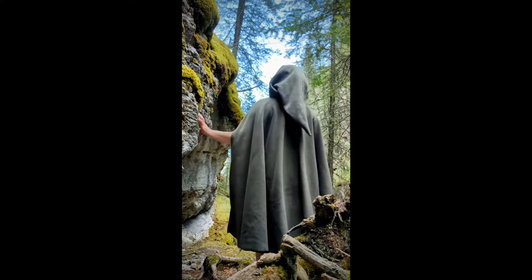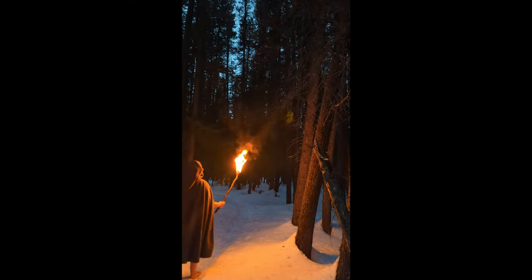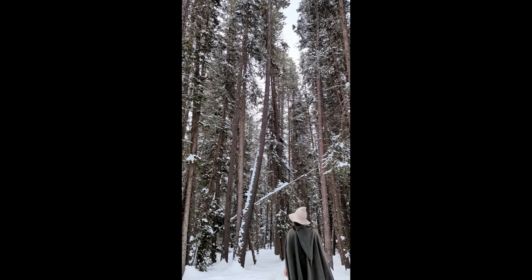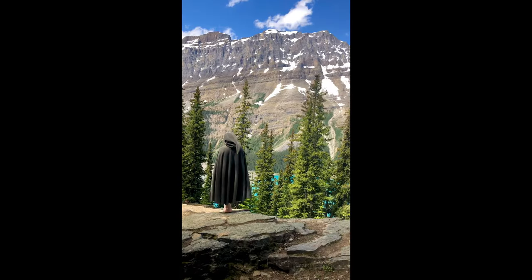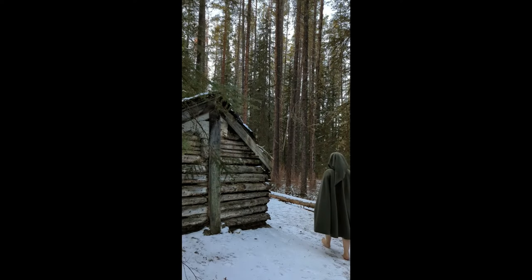Full credit goes to the Alley Cat Scratch website for the instructions that got me started on my cloak. The website is really old and a lot of the links are dead but it is a great resource for Lord of the Rings costume details. I did find the instructions to be pretty mind-boggling so I have attempted to make them as clear as possible here.